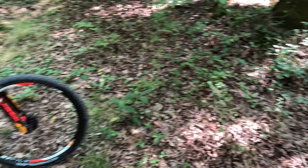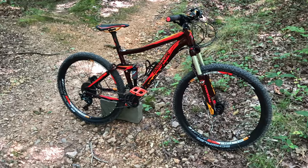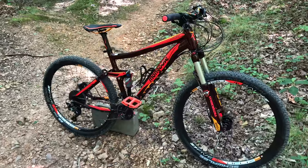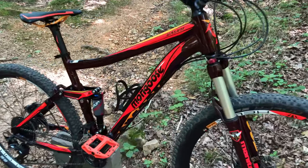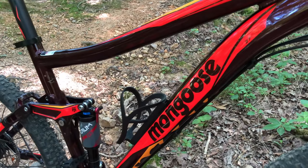You'll likely be seeing much more trail footage of this, because I like the Salvo Pro. You know, there's something about this bike — the specs sometimes reel us in, sometimes it's the marketing or just the looks, but then there are those bikes you just get on and you knew it was meant to be, with no explanation for it. Well, that's the Salvo Pro for me.